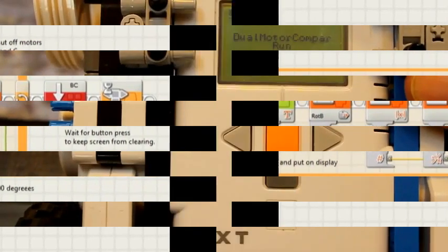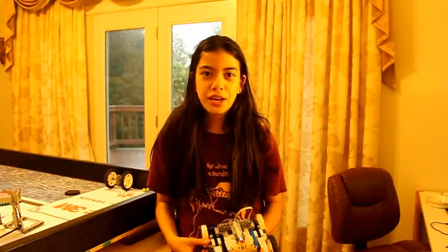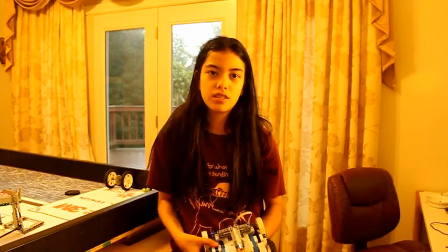Here we are running the program with the robot suspended in the air. As you can see, the motors are not perfectly matched because the number on the third line of the display — which shows the difference between the two motors — is not zero. You can swap in and out different motors to find your best pair. Running our software with the robot in the air proved that one motor runs faster than the other, which will cause our robot to have a general tendency to veer left.